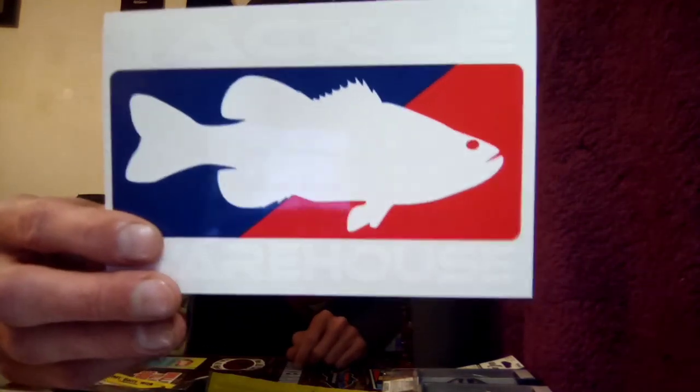That's pretty much all of it — except for some hooks, and I'm sure y'all don't care to see any hooks. We did get a sticker too. So yeah, that's today's unboxing — let me know what y'all think about everything that was in there. What was y'all's favorite bait? Be sure to like, comment, subscribe if you haven't already. There'll be a few more of these coming. I didn't realize there were that many baits in there — sorry about the long video, hope y'all enjoyed it. Y'all have a great day, thanks!